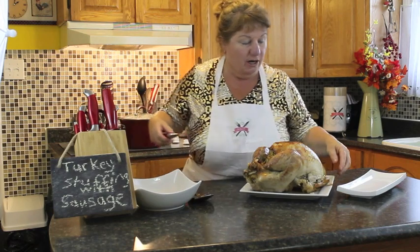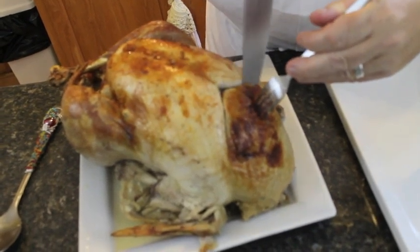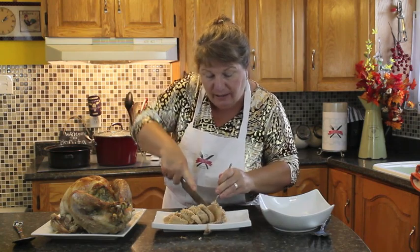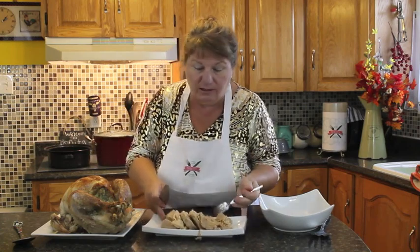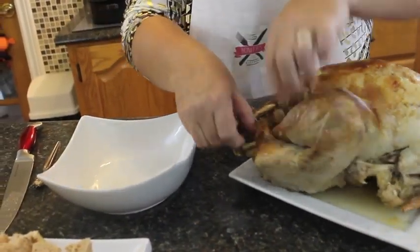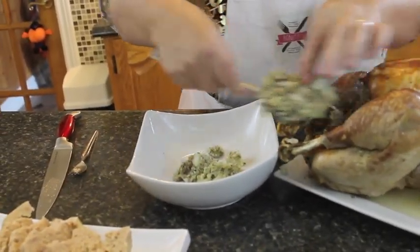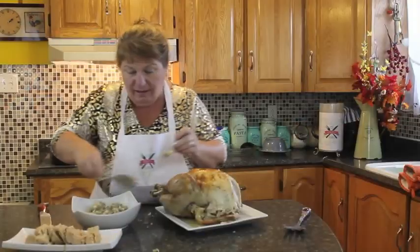Let's start by taking out the sausage first. I'm going to cut into this back cavity and take all the sausage out. It smells absolutely amazing. It's going to look like this on your plate with all this nice white meat. Now I'm going to take out the stuffing from the other side so you can see what it looks like. You've got double the taste — savory dressing on one side and a nice sausage on the other.